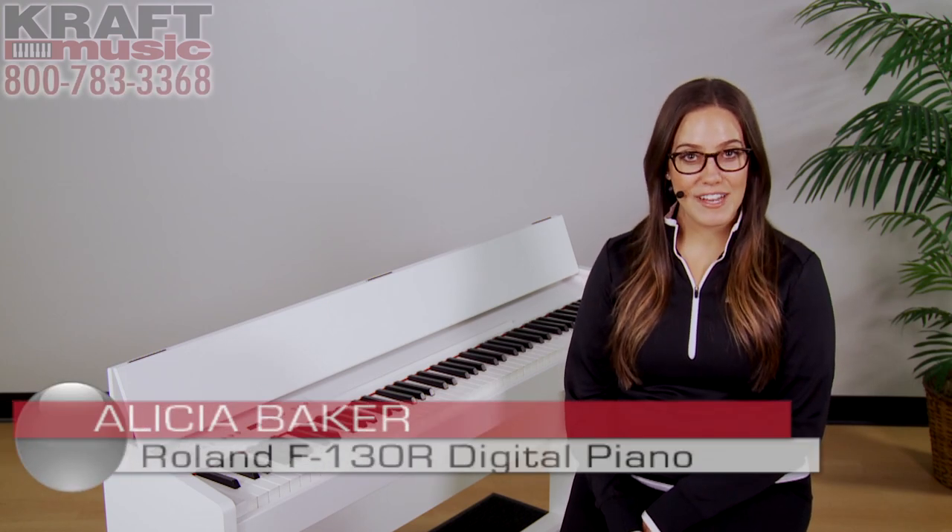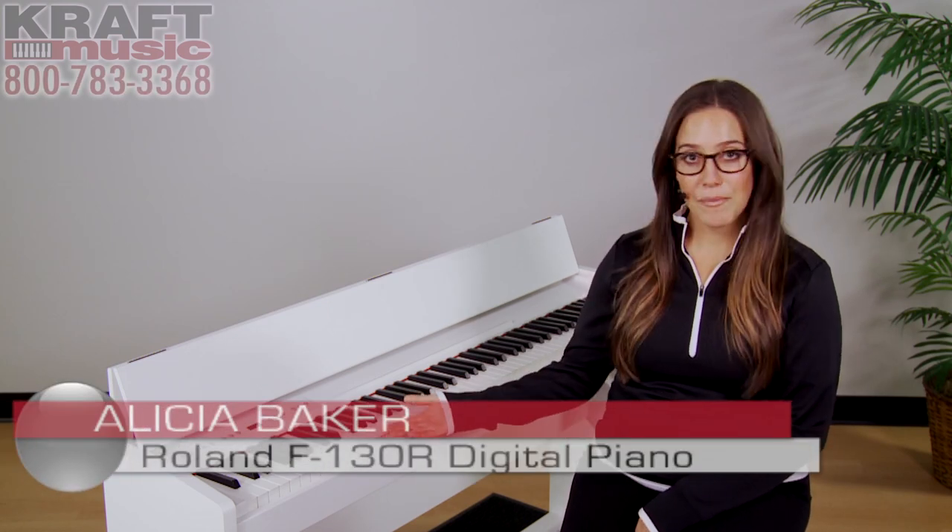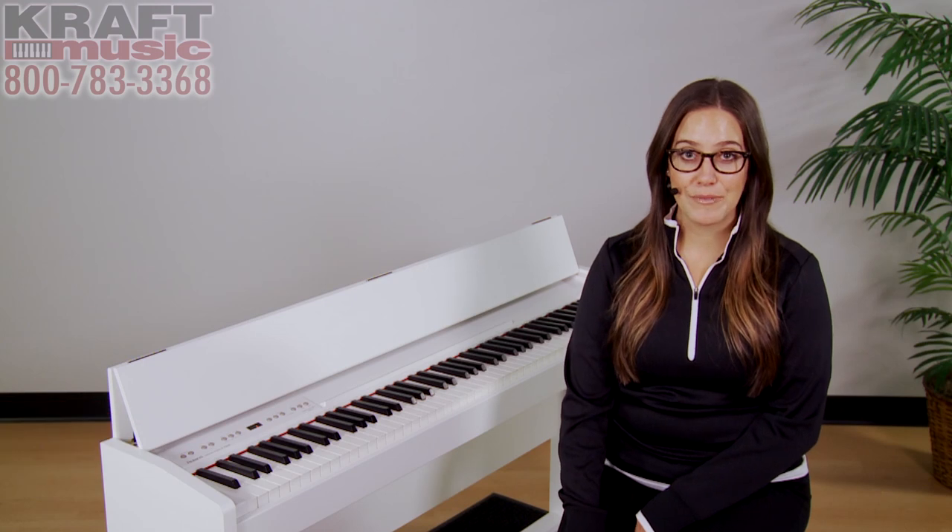Hi, I'm Alisha Baker with Roland US here at Kraft Music. Today I'm going to show you the F130R Digital Piano. For a great deal, check out the bundles at Kraft Music.